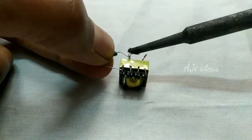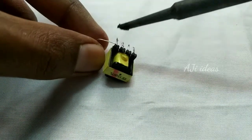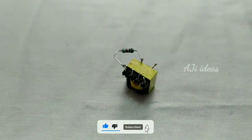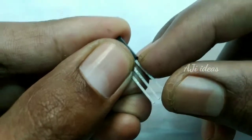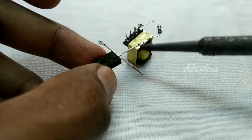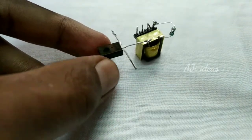We have to solder it. Next we have a DAA transistor. We can add this one. Now we have to insert this one. We can solder the transformer to the two sides.